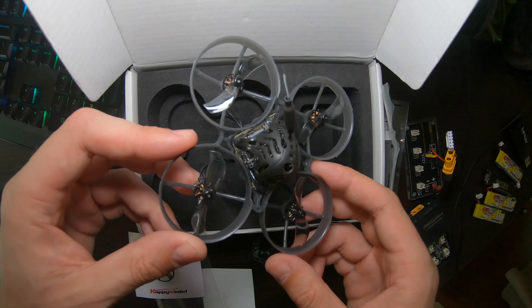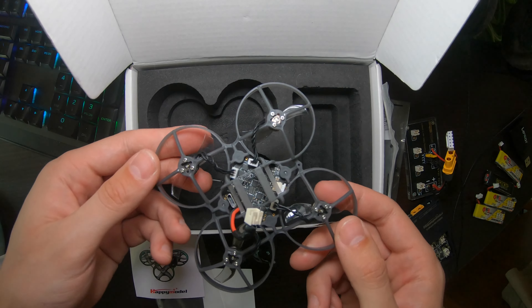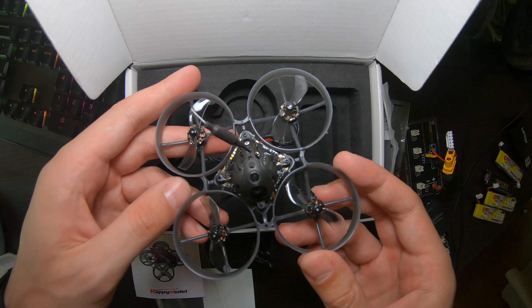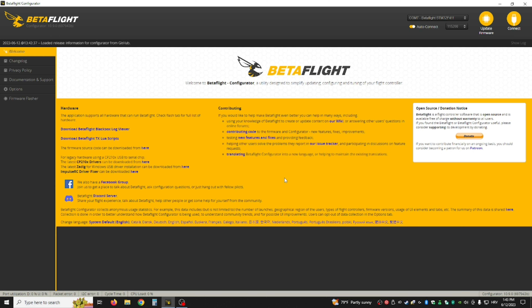Or get this one — this one is also great if you're not sure, or if you're afraid of flying around people and stuff like that. Okay, so you're going to want to open up Betaflight and connect your drone to the computer.